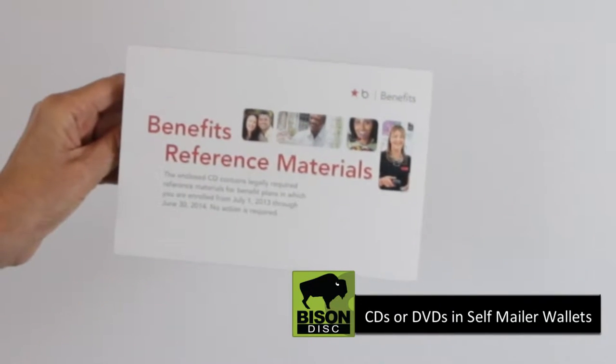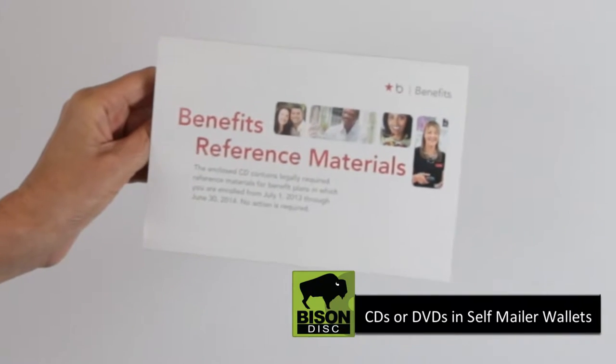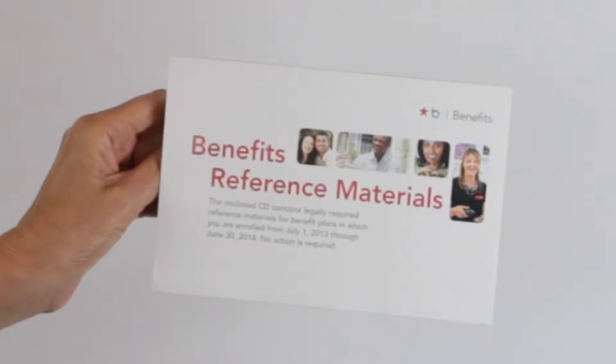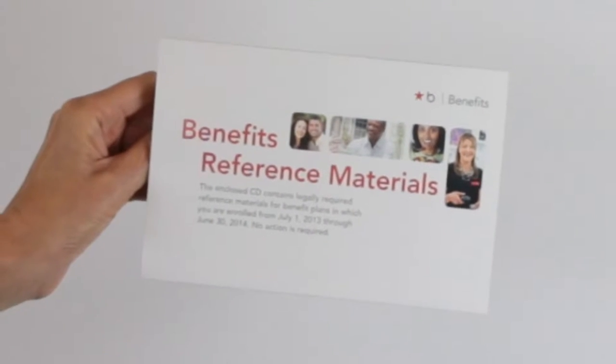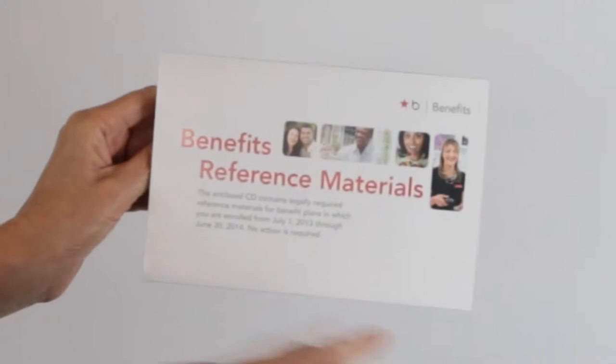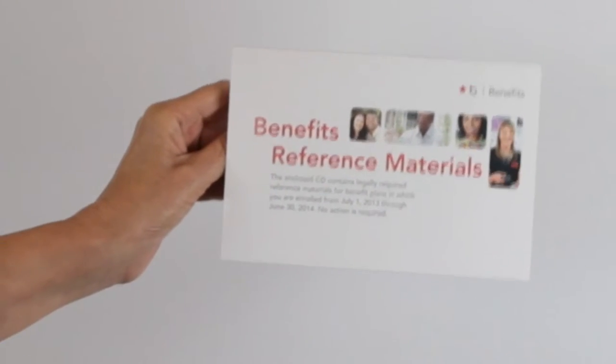CDs or DVDs in self-mailer wallets. This is an outstanding product and the perfect package if you plan to mail your disc. The ALRM is sized as an auto-letter rate mailer, so it processes through the post office automated equipment for postage savings.